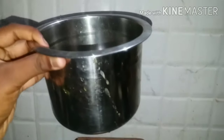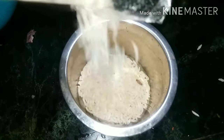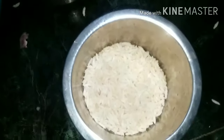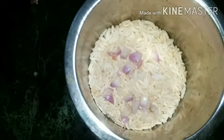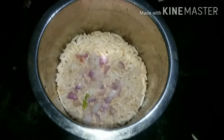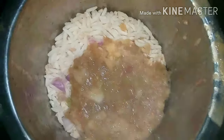Now we will see how to make the puri. Put the puri in the video. Let's make the puri. We will add to the masala. You will add the masala puri.